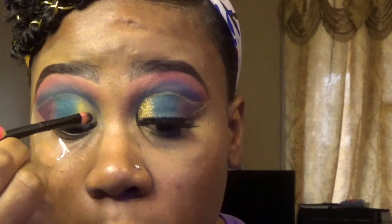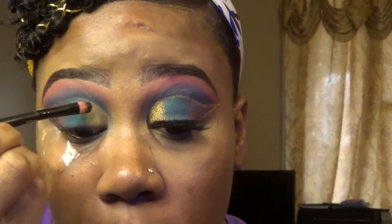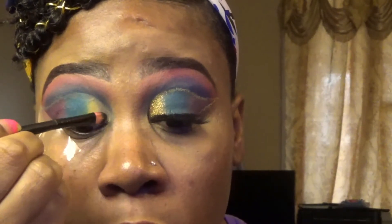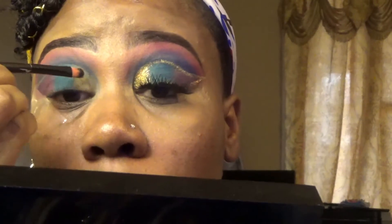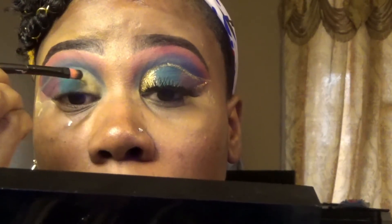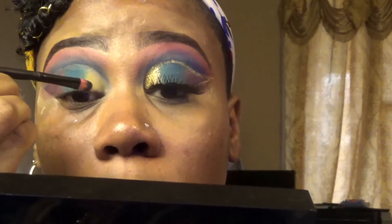I'm using my Too Faced Glitter Glow, applying it into the section where I'll be putting my glitter. The glitter I'll be using is the Ismay Gold Glitter, which I picked up from my local beauty supply store. That's what I'll be using, guys.